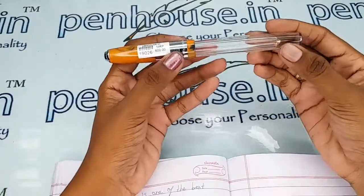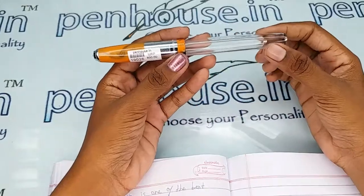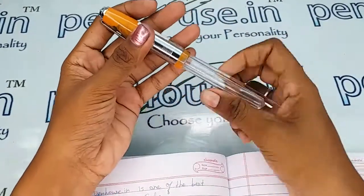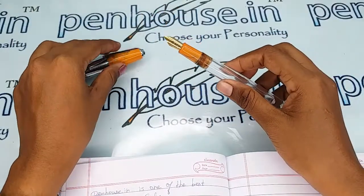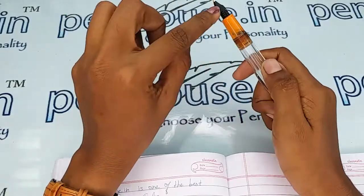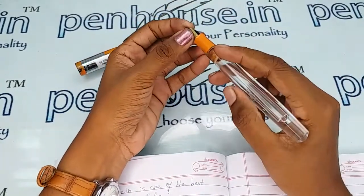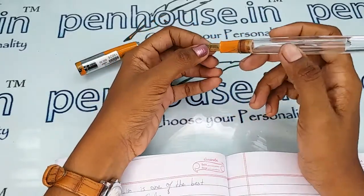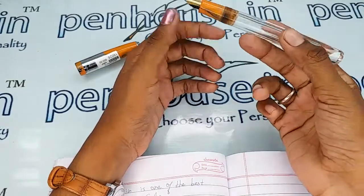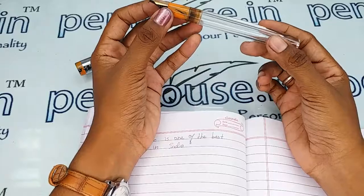Since this is a transparent body, please do not use primary color inks as they will create staining on the walls of the pen. For maintenance, wash the pen regularly — at least twice a month — because dye-based inks will precipitate with long usage and block the ink passage in the feeder, resulting in scratchy writing. Eventually the ink will dry quickly and you may have to shake the pen to get ink flow.